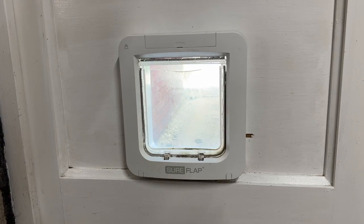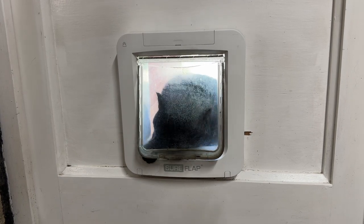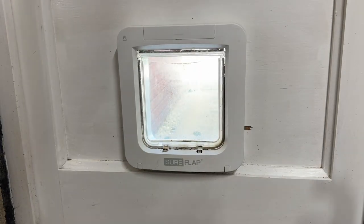We also have a Sure Flap Pet Door, which is a large cat flap from the same manufacturer. It's a large one because Sheldon is so fat and got stuck in the smaller one we had before — true story. This also takes four C-sized batteries and burns through them just as quickly.